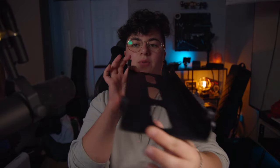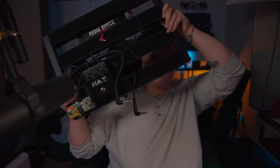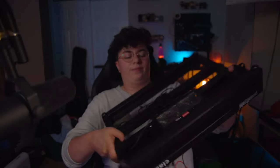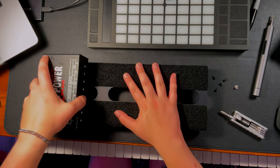One thing that I forgot to mention was that you need a power supply that's going to fit underneath the board. This board isn't very thick, so I might have to buy a new special one. Currently I have the Pedal Power 2 Plus from Voodoo Labs, which is actually screwed underneath my other board. Yeah, it doesn't fit. It'll fit on top but I don't really want to do that, so we're going to put this back on the other board and buy a new one.